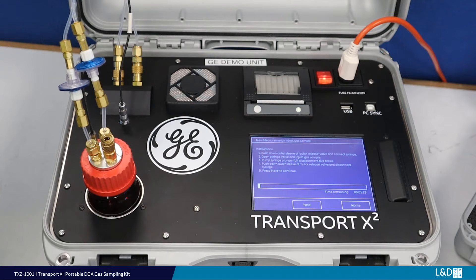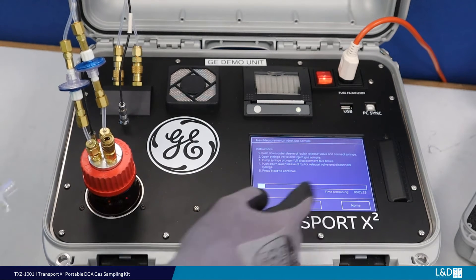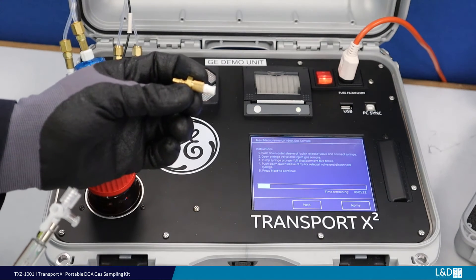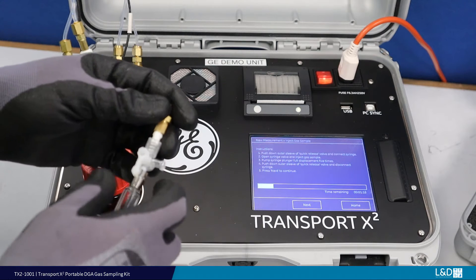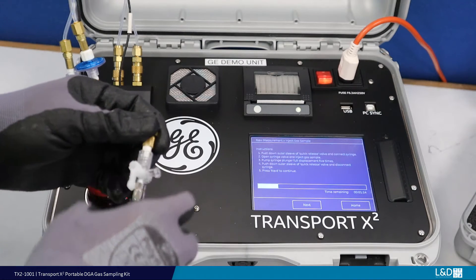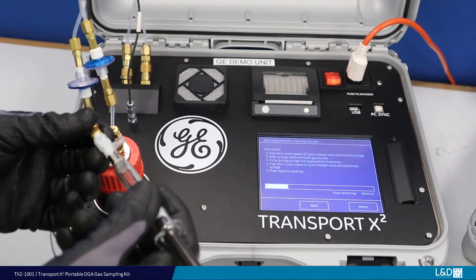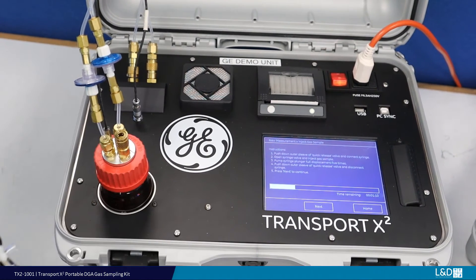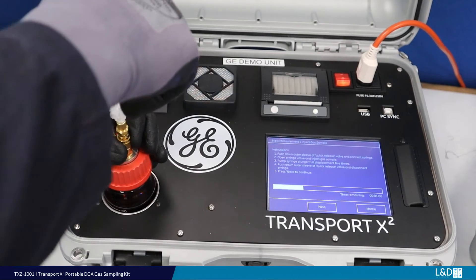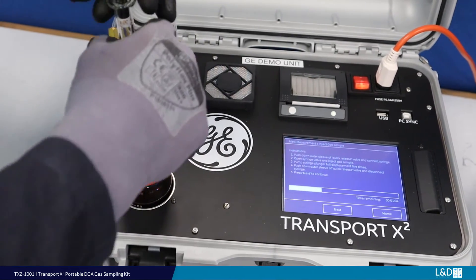Watch the timer countdown as you will have a 90-second window to inject the gas sample. To inject the sample, you will require the quick connector from the device accessories kit. Insert the quick connector into the stopcock and follow the procedure as demonstrated. On hearing the audible beep, insert the syringe by pulling down the collar on the sample bottle. Insert the gas syringe and release the collar.